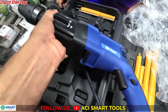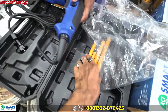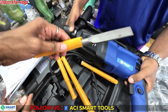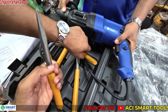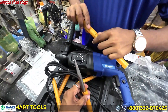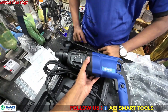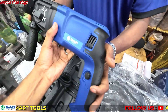I use the rotary hammer drill. The best feature of our rotary hammer drill is that it is 800 watts. There are a lot of products and power tools — some machines are 500 watts, some are 300 watts — but the ACI smart tools rotary hammer drill is 800 watts and very accurate.